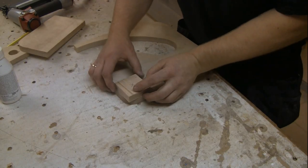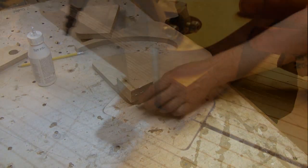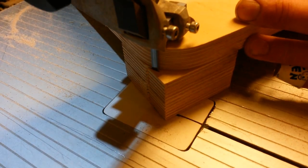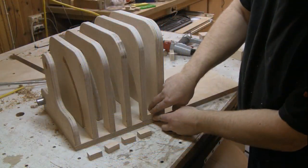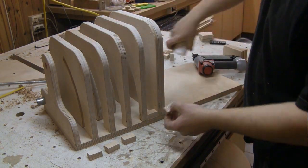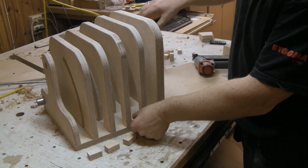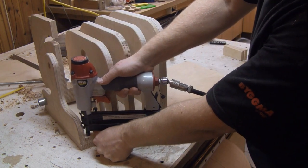The shelves get some additional support to help keep them rigid. Seatings for the bearings are drilled in the top and bottom. Some extra support was also made for the tables on the other side.